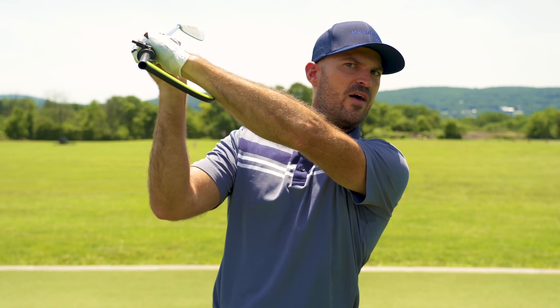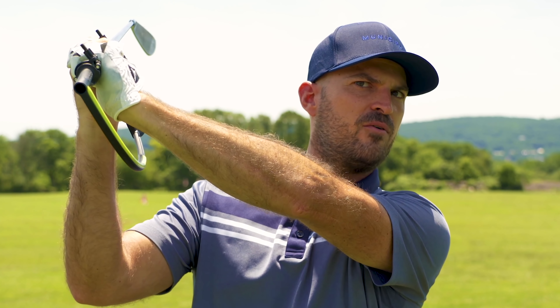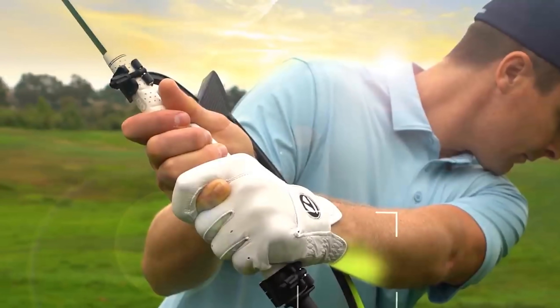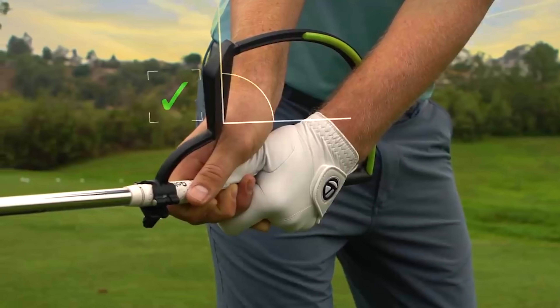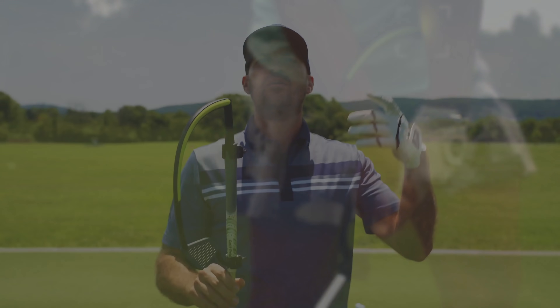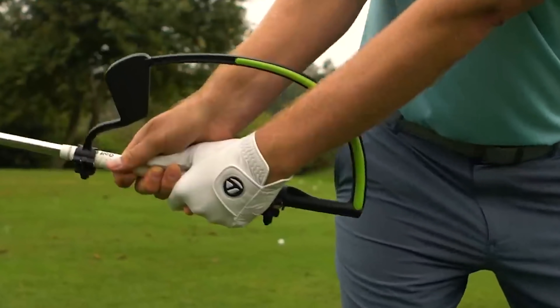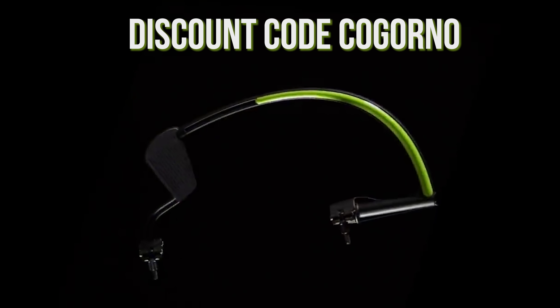Look at when I do that well, how that sits on my forearm. Now watch when I cut my wrist, how that comes off — immediate feedback for where my wrist angle's at. No one can have too flat of a left wrist. One of the few things that all good ball strikers have is a flat left wrist. Super easy to use, incredible immediate feedback. With coupon code CagornoGolf.com, it's only $59. You're gonna absolutely love it. We'll put all the details down in the description.